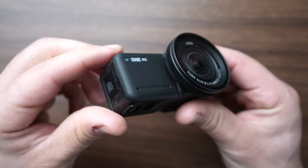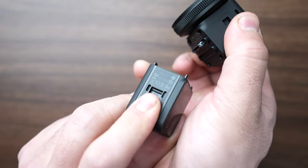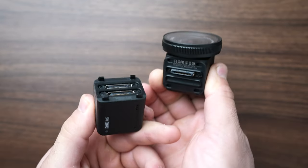Now separate the two halves, the core and the lens from each other — just pull them apart. Be sure to keep the contacts of the core and the lens clean.